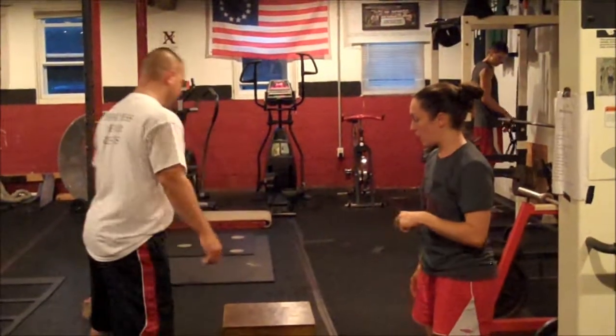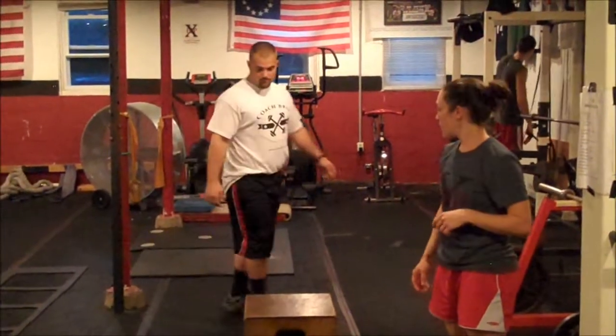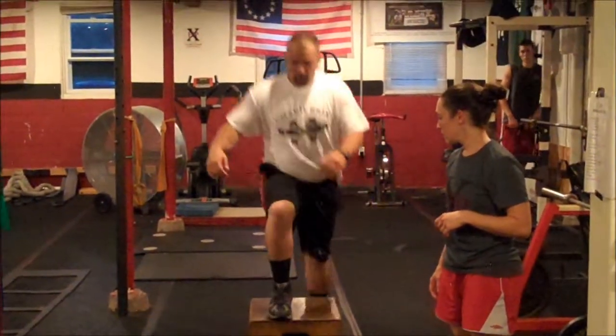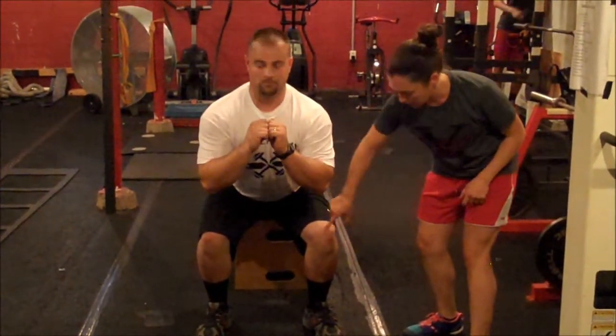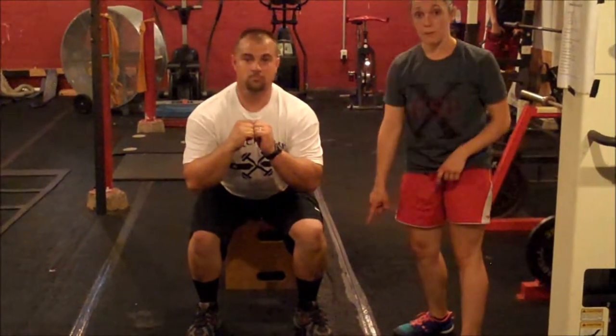And then he's going to show us the proper mechanics. So now when Matt lands, his hips are back, his knees are not forward of his toes, and they're right in line with his hip and his ankle.